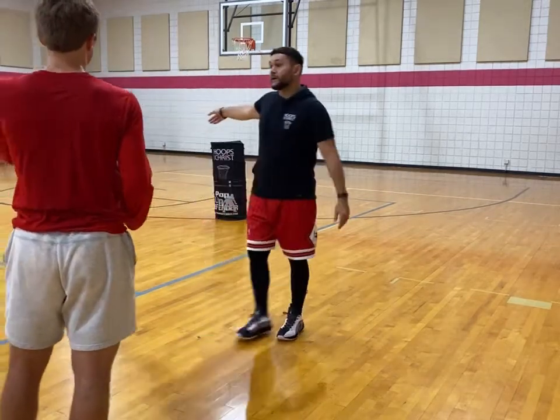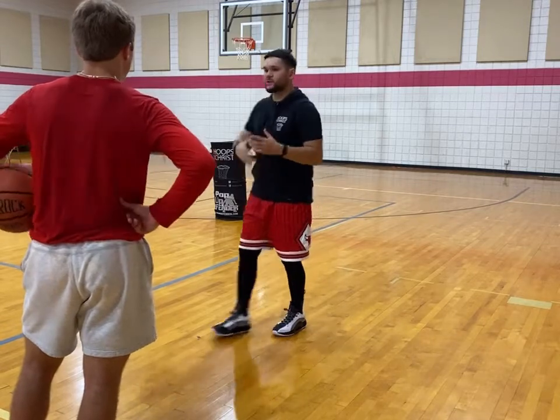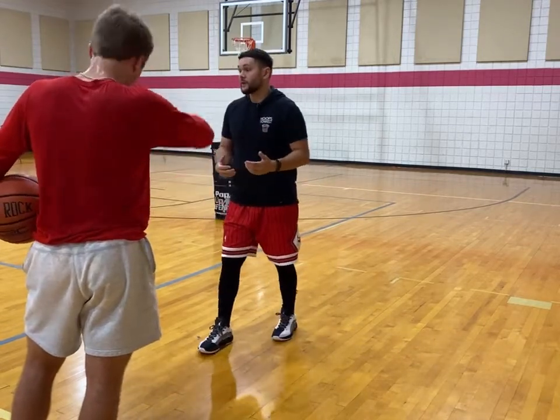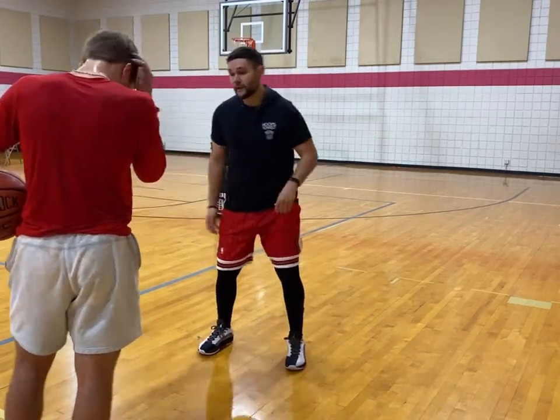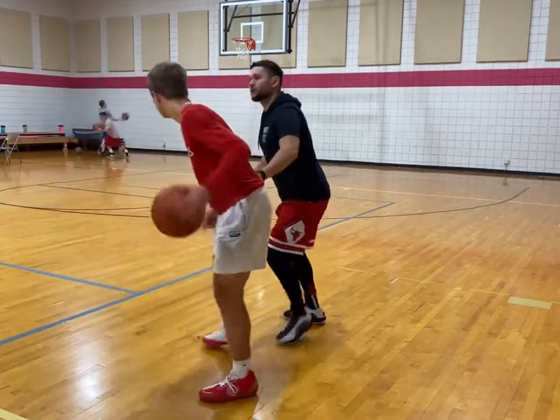You got a side pick and roll right here. So you know you need to get down to the wing, but you got a guy who's just pressuring you. So you can go straight line, turn your body, put it in your back pocket, and just bully ball.